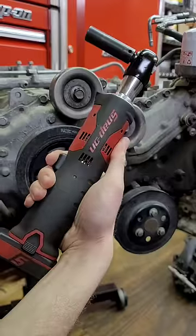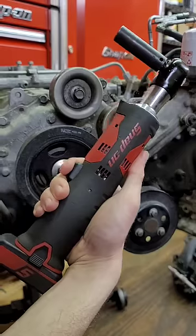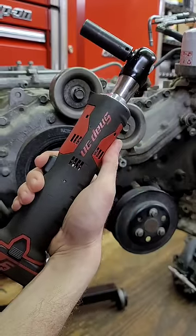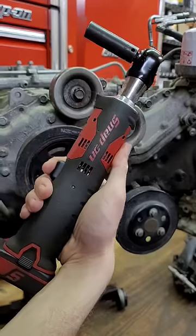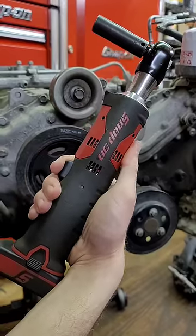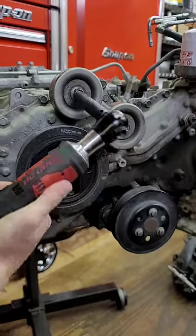Also, a lot of people ask, why do you call it a cordless ratchet? Ratchets are cordless anyway. Air ratchets — they got a cord, well, more like a hose. That's why these are cordless, or a better term would be hoseless. So again, it's a ratchet. It turns. It doesn't impact.